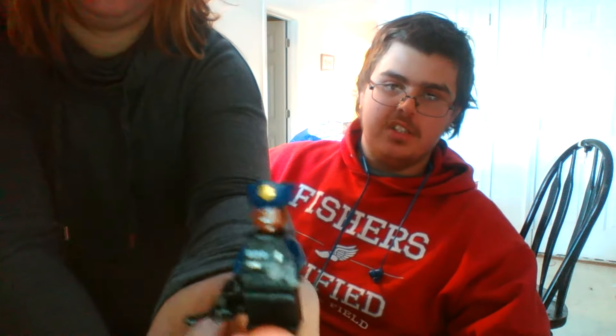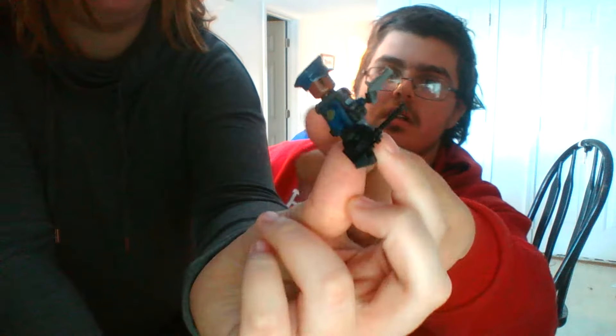We're gonna start off with the minifigures. So the first one is the Gotham City Police — this is the male version. What's cool is there's a chest plate on there. You can take that off and you'll see a polo shirt underneath. There are two figures total — one's a female, and she looks exactly the same but with a different gun, and she also doesn't have the cap hat.